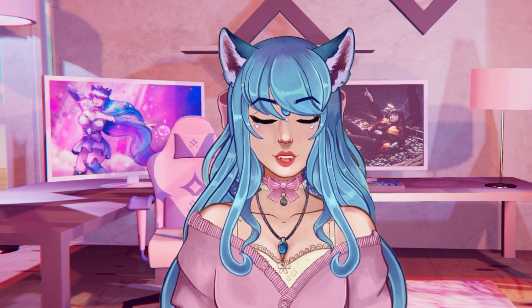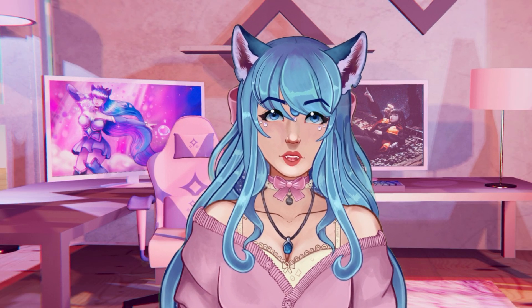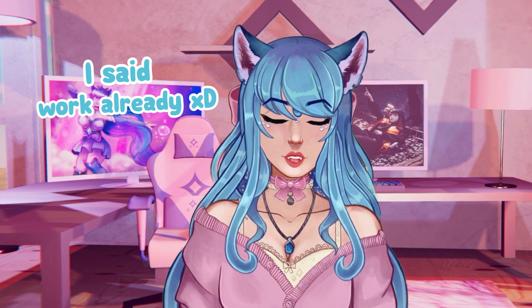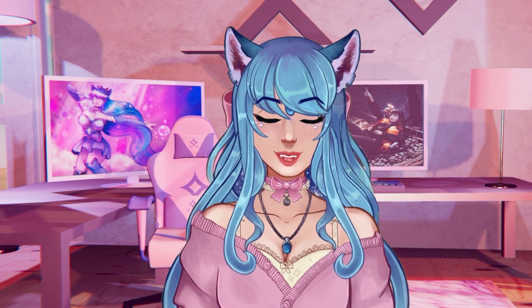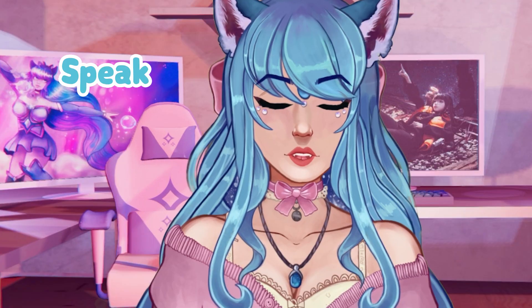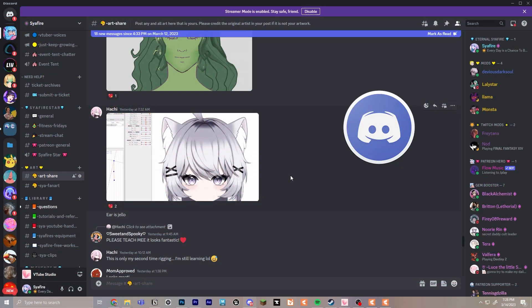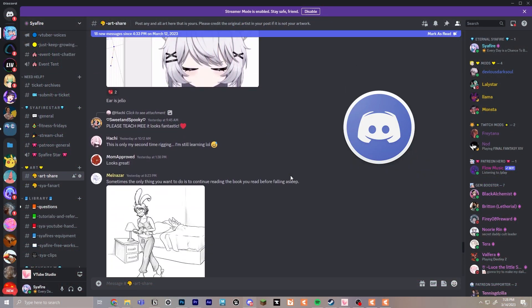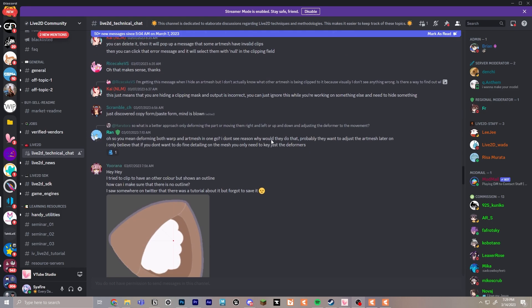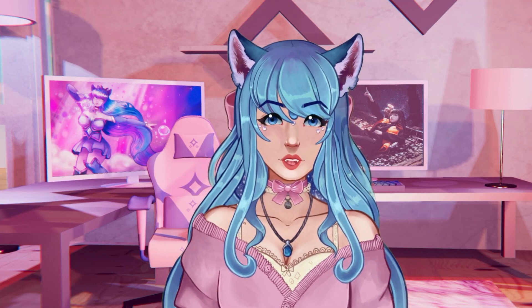Remember that your first model or even your third model will not be perfect. Every model is a chance to get better — art and animation always take a lifetime of work to improve. You can join our Discord for support, and there's also a really lovely Live2D Discord with plenty of amazing artists. There are many resources out there, and I also have a video that talks about even more tips I wish I knew before starting Live2D Cubism.